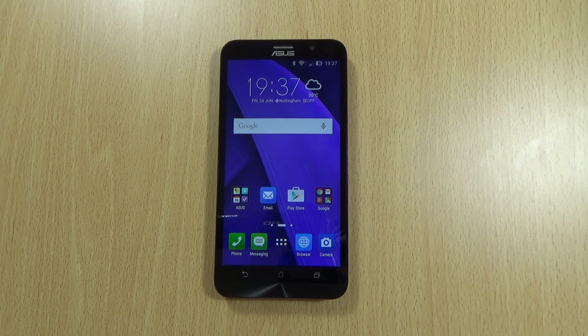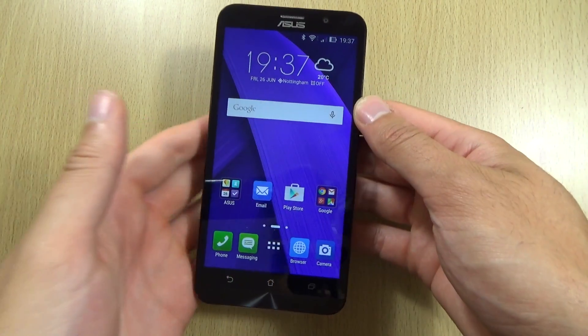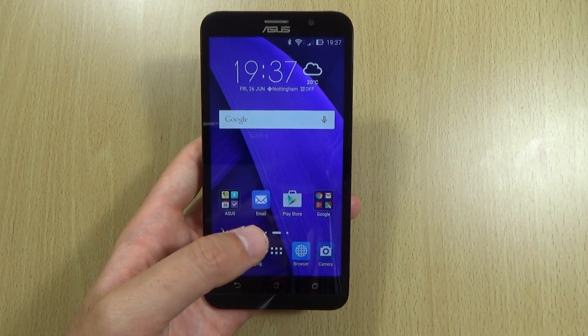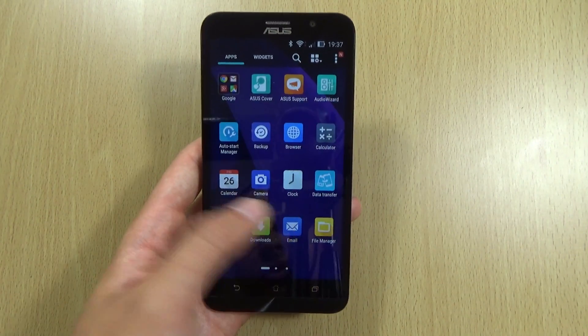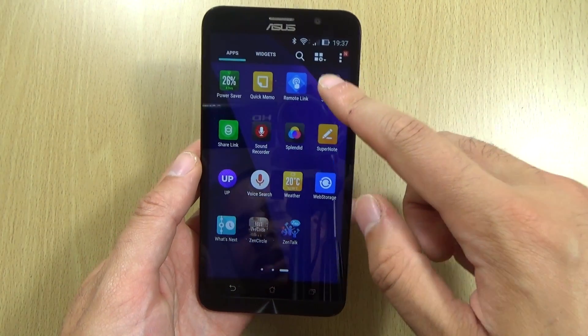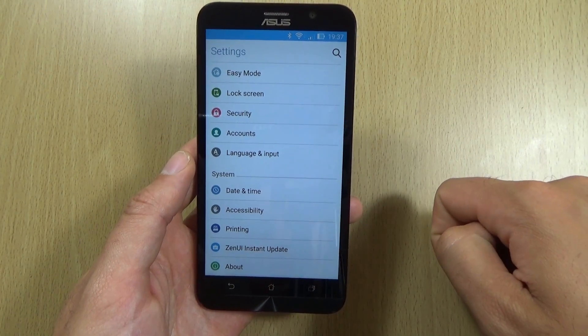I see quite a lot of people complaining about the battery life of the 4GB model with the higher-end processor. So I just wanted to check through some things which you may not be aware of so we can see how to increase that. Personally I'm getting about 4-5 hours of screen on time, so it's not really been a big issue to me.